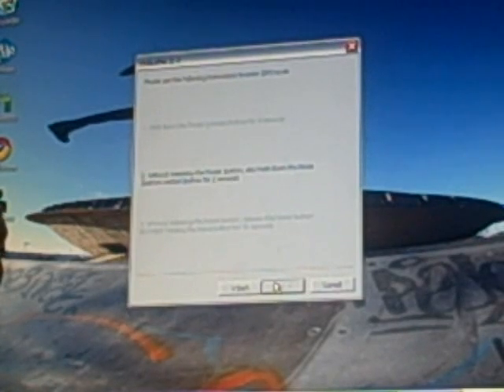Continuing to count through the DFU mode sequence — holding the power button, then adding the home button, then releasing the power button while keeping the home button held for the full 30-second countdown as instructed by RedSn0w.